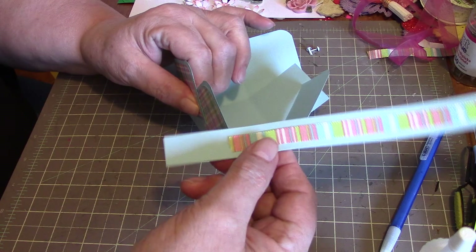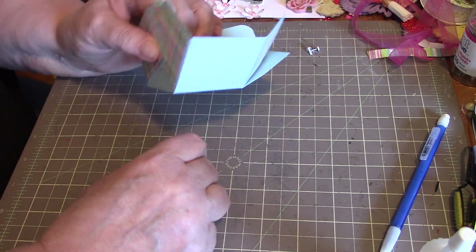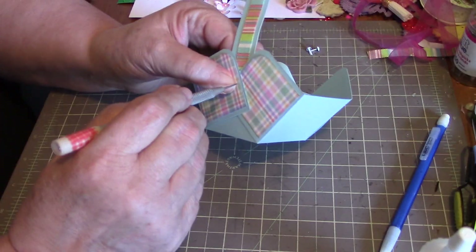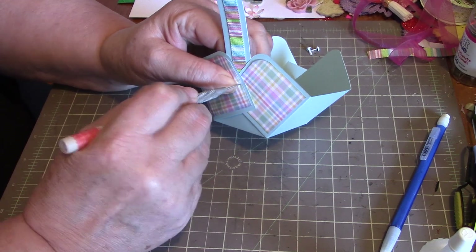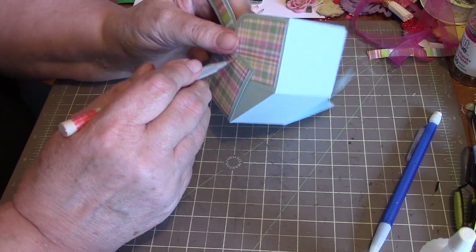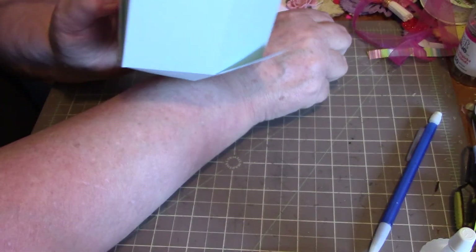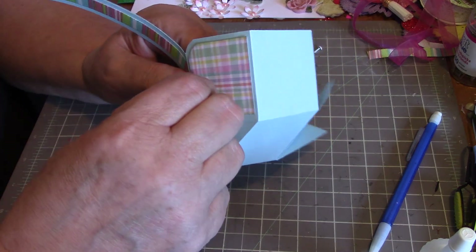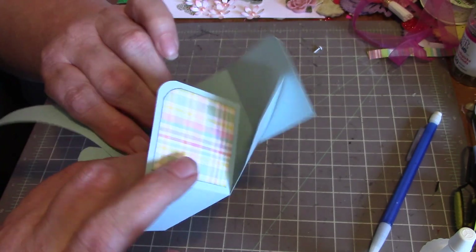Get your strip of paper for the handle and get that centered. Then get your paper piercer and find a spot about in the center of things — try not to stab yourself on the other side. There are quite a few layers to go through. Then you just need a little itty bitty brad — shove that through. This is probably about the hardest part, getting that apart.